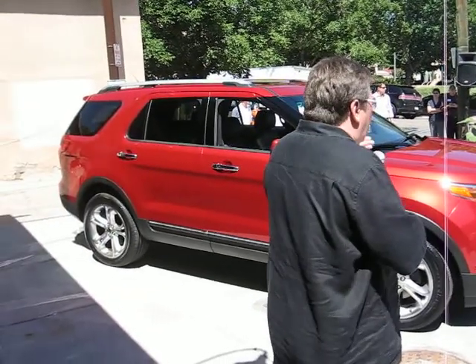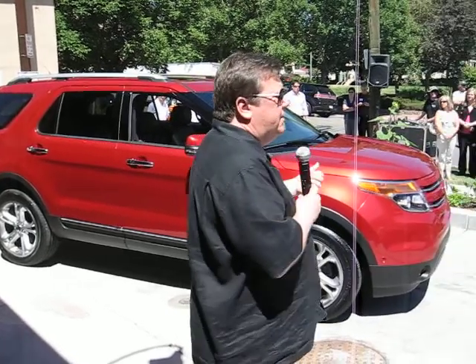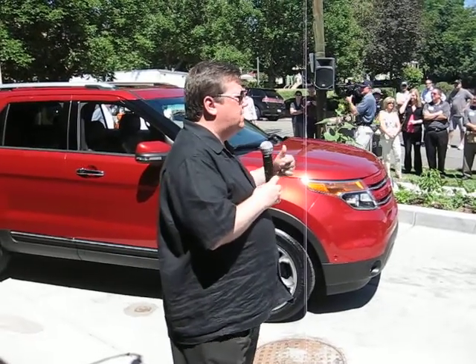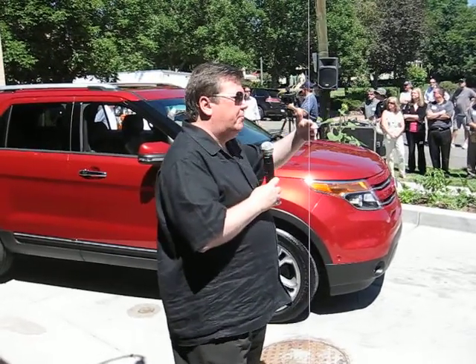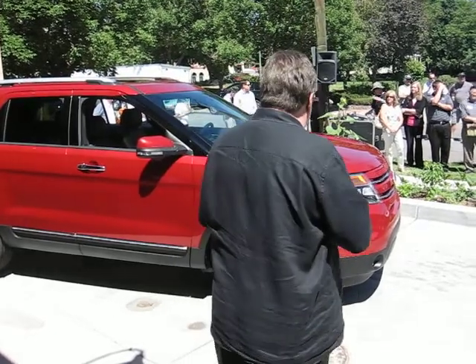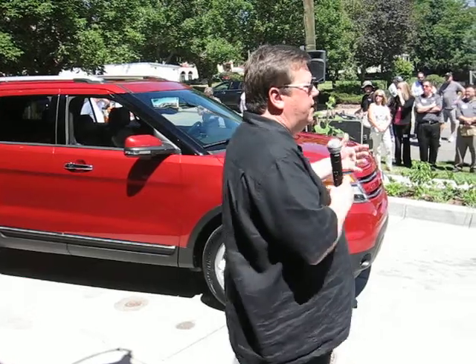That's more or less the exterior, but I'd obviously like you to look at the details. A lot of details have been put into the headlamps, the tail lamps, the mirrors, the badging. There's really a lot of sophistication that highlights this vehicle and makes it into a class where we think SUV customers really want to be. But that's the exterior — the interior is another really big story.